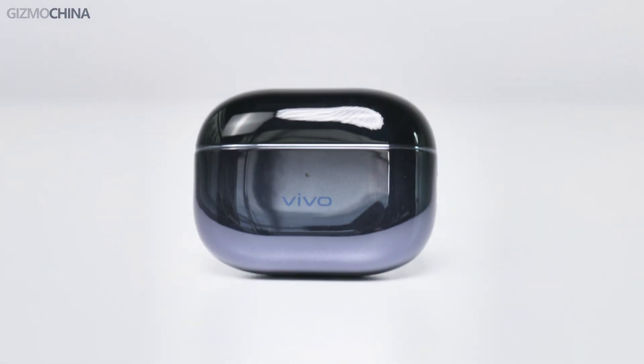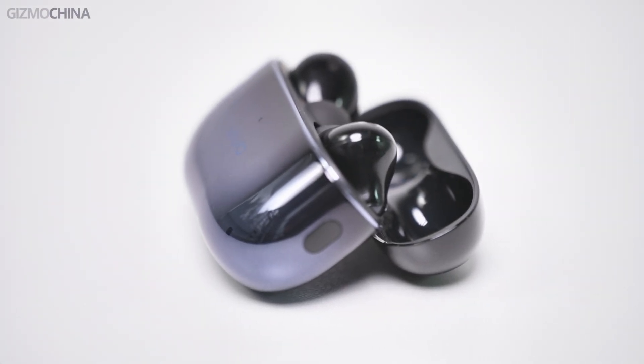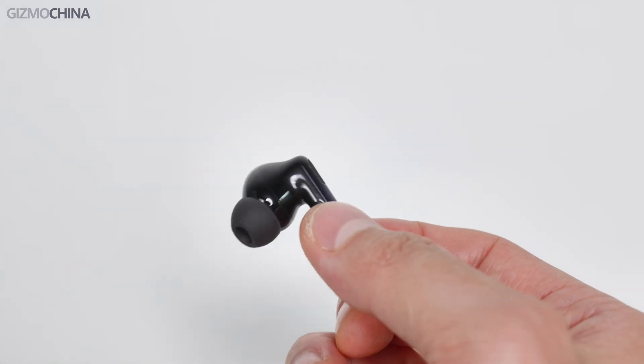The first thing you would notice about these earbuds is a unique design and build quality. There aren't any brands in this market that are so dedicated to making such shiny, sophisticated colors. This color is deep and has a very nice transition from top to bottom. If you're into such looks, you will immediately fall in love with them.